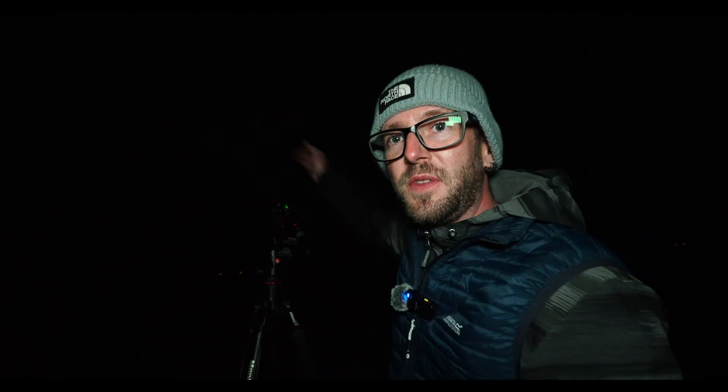Good news — the tripod is now polar aligned. I know that because the really bright green laser pointer is pointing directly at the north star. I'm wondering if you may be able to see this over my shoulder here, but it's really intense. It may not come through on the video, but when you're actually here looking at it, you can really tell that it's pointing at Polaris.